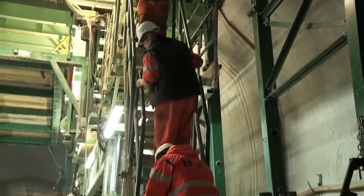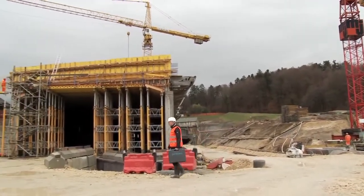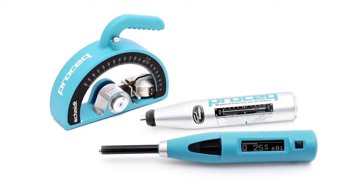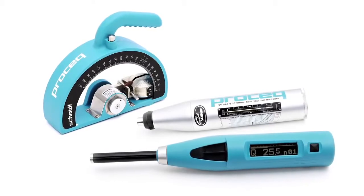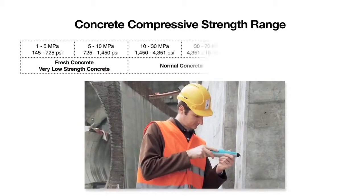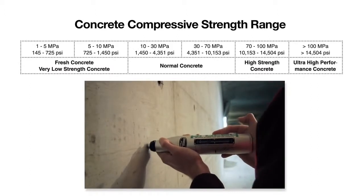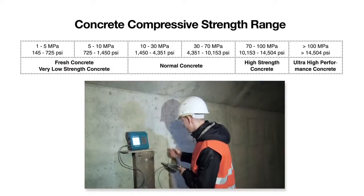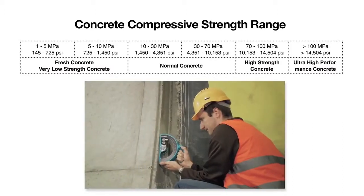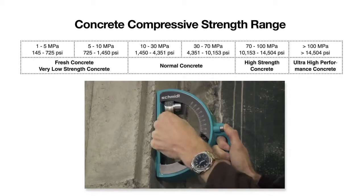There are many other application areas where access restrictions or the need for speed mean there is no practical alternative to the rebound hammer. ProSec's Schmitt family of concrete test hammers is the most comprehensive portfolio available. It covers the entire range of compressive strength classes from 1 MPa to over 100 MPa. Each rebound hammer is designed to meet the specific needs of the customer, with both standard impact energy and also low impact energy versions for thin structural elements and brittle objects.